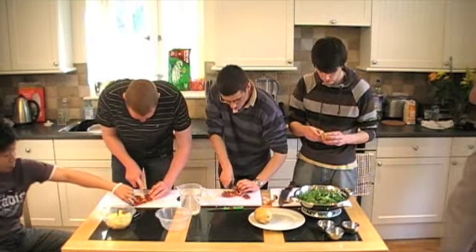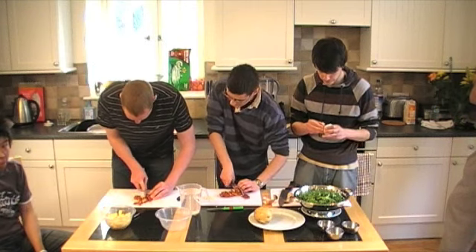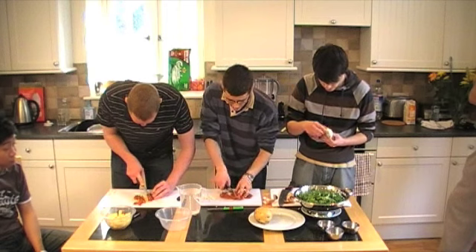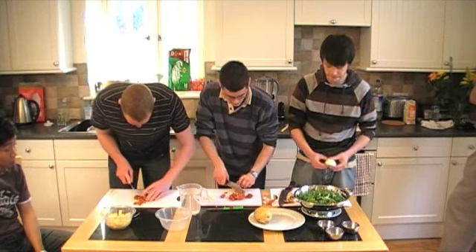Once the soup's on, it's really simple. We're actually going to liquidise it, but traditionally in Portugal it wouldn't have been liquidised.